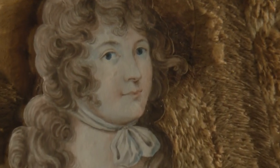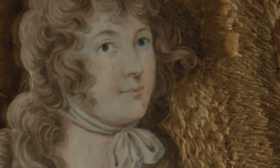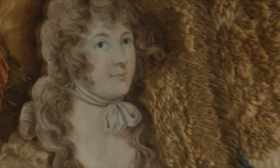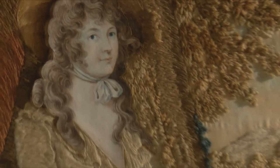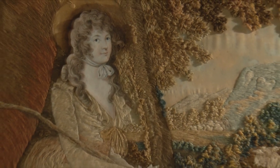As is usual with such needleworks, the face and hands of the lady are painted rather than embroidered. However, in this case, these features are painted on paper and then attached to the embroidery. The miniaturist responsible for this was identified on the original paper covering the back of the frame.